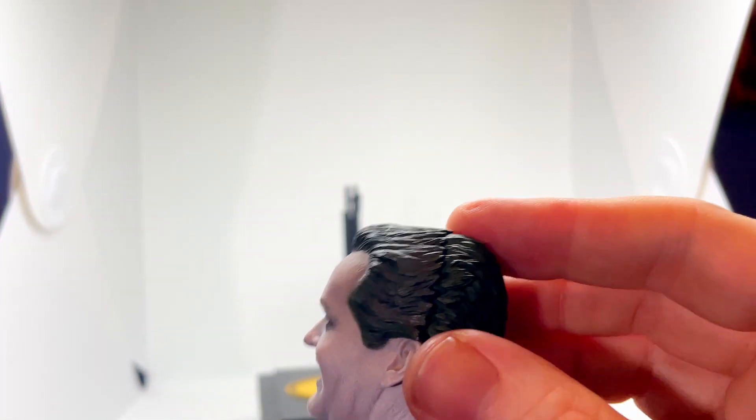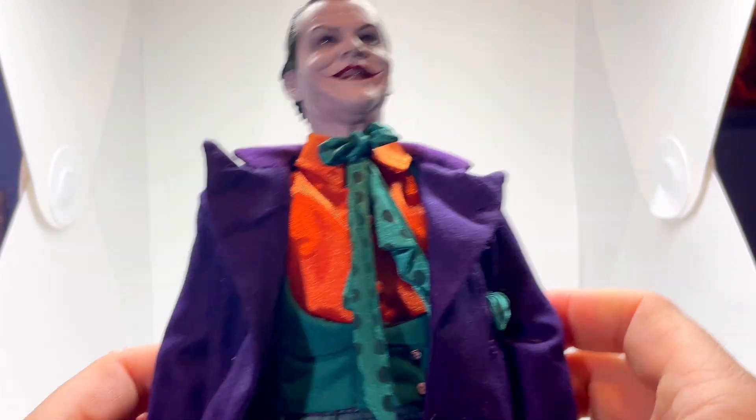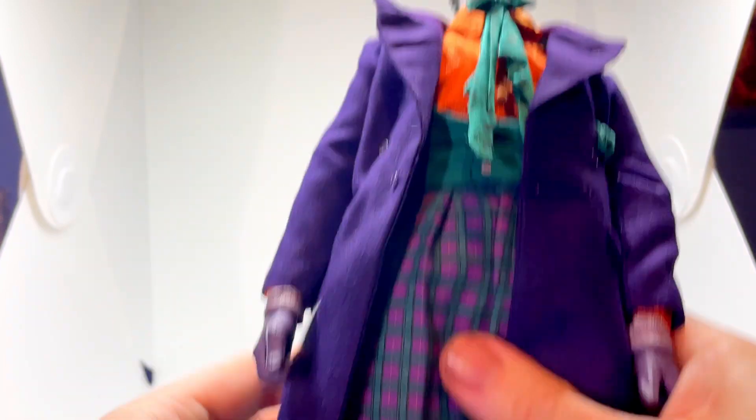I don't know if they've changed this design, because this is an older figure. But that does leave quite a ridge which is noticeable. The material in the costume is beautiful — it's film accurate. It just looks tremendous.